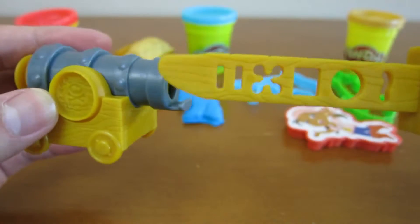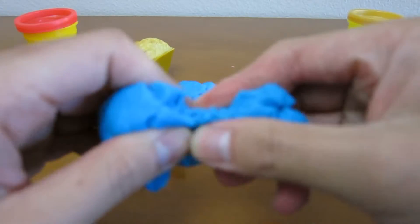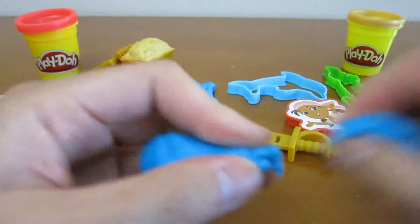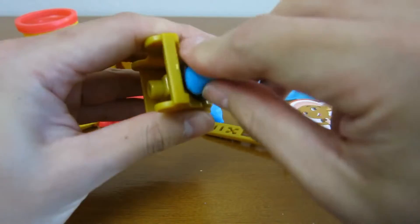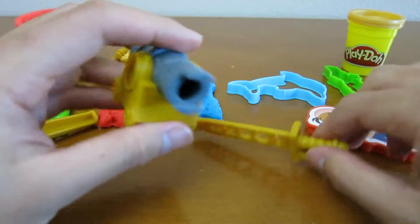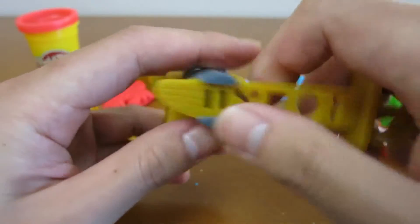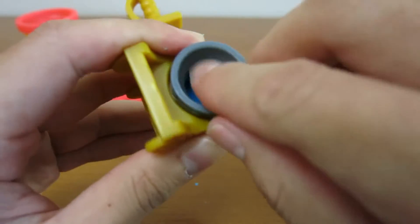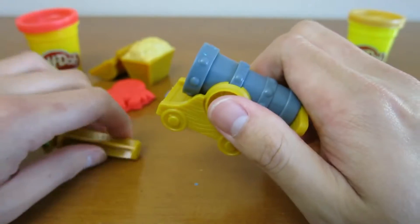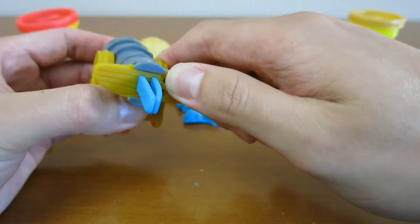Let's use our cannon presser and our pirate sword to make some shapes. We'll use the blue Play-Doh for this one. Once you put a little bit of Play-Doh in the cannon presser, slide the pirate sword like this. Cool, we got an awesome shape.